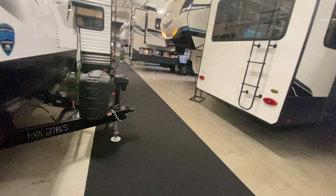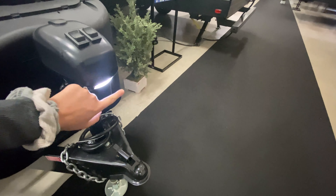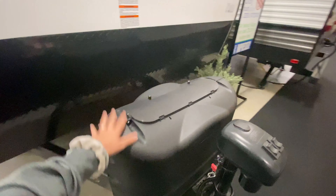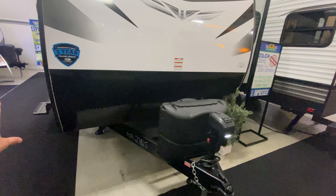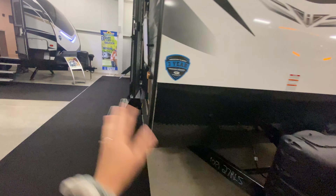Showing you some features on the outside first: you have your power tongue jack, and this also has a utility light so you can still access it if it happens to be a little bit darker when you get to your campsite. You have two propane tanks, and then on your front cap you have a little bit of diamond plating lined at the bottom, which helps protect it when you're hauling it down the road — prevents scratching from rocks and stuff.